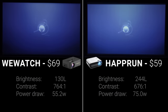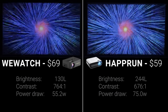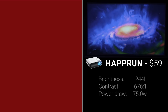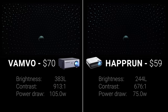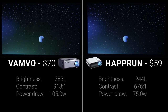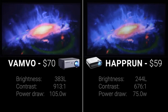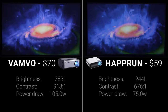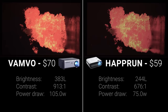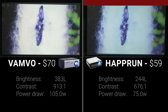Round eight put the Haprun on the right against the $69 WeWatch on the left — no tiebreaker needed, with the Haprun being twice as bright with much better color saturation and accuracy. Round nine was the Haprun versus the $70 Vanvo, the first round where the Haprun faced a brighter projector — the Vanvo had over 100 more lumens. Aside from being slightly oversaturated, I thought the Vanvo was superior in just about every way: better contrast, better color, and better brightness. After eight rounds of domination, the Haprun finally got taken down.